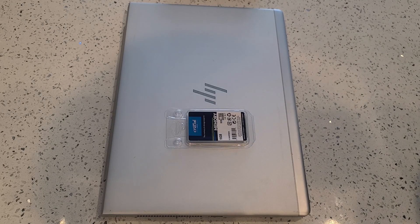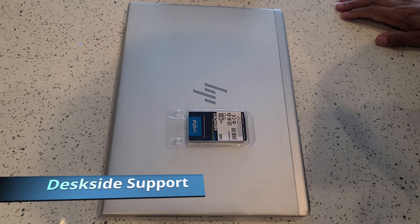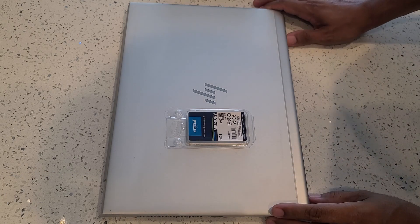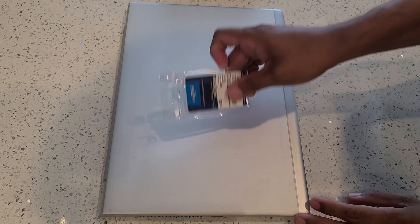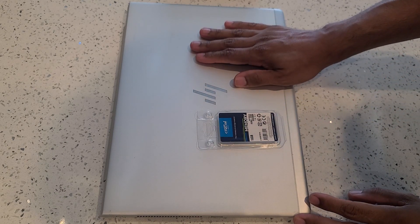Hello! Welcome to this tutorial video. My name is David Melendez and I'm with DeskSiteSupport, and today I'm going to be showing you how to install additional memory onto your 840 G6 laptop.